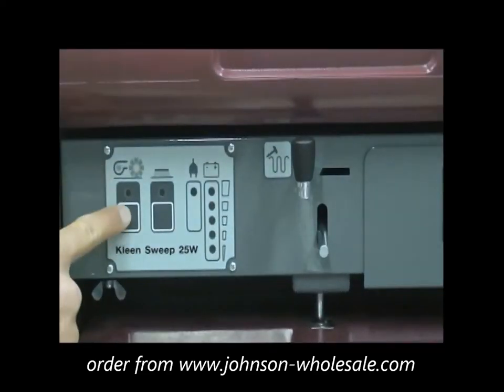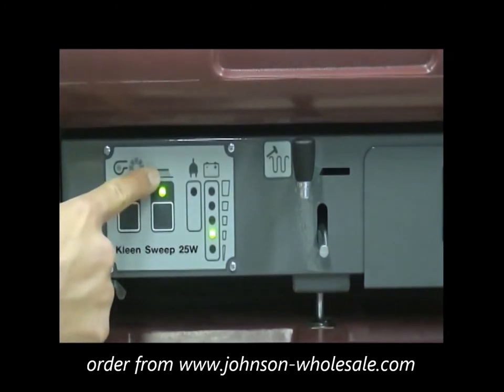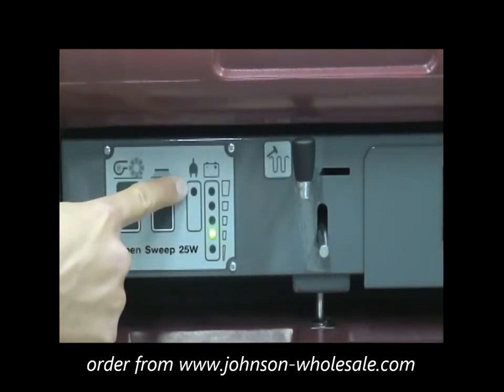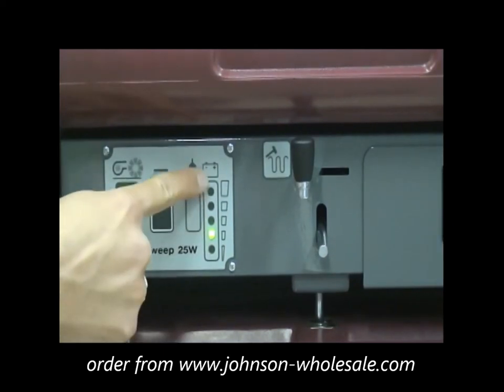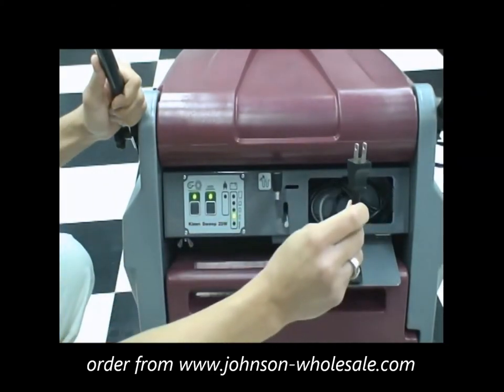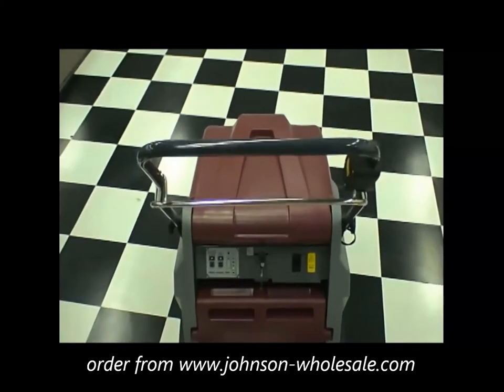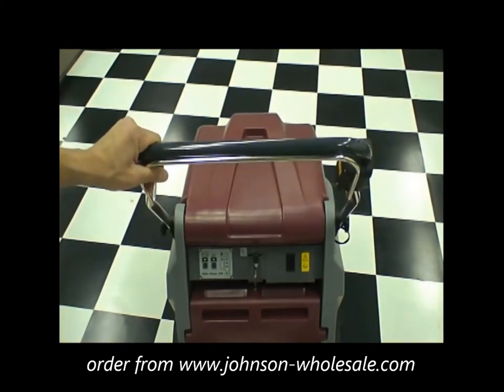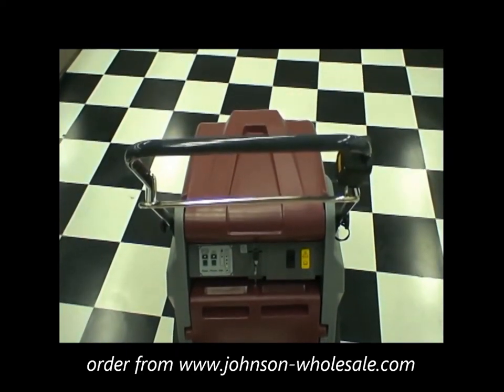The simple operator console consists of a primary power on and off switch, a side broom on and off switch, a charge indicator light, a charge status light, and to the far right is the compartment that holds your battery recharge receptacle. Once you have your KS25 sweeper set to your sweeping settings, simply activate the control bell and you are on your way.